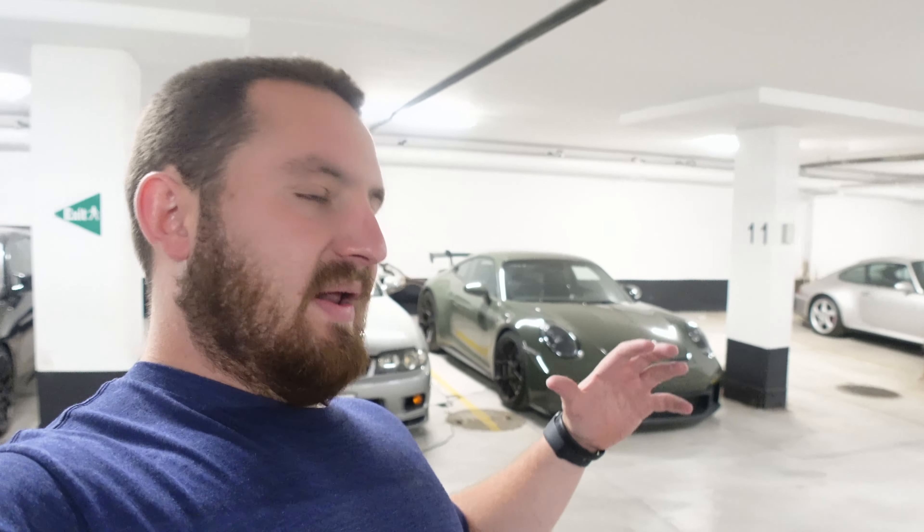They threw in a manual just to say 'here, for the enthusiasts, we still make manuals,' but they didn't put any effort into it. It's not an engaging manual — very easy, very light, very loose, for a car that's otherwise so tight and precise. It makes no sense. If I ever buy one of these, it might have to be PDK, and I'd probably get an exhaust like the Sole Performance one on the red car. If I had to pick between the two specs, I'd probably pick the green one's spec — but I'd get that PDK transmission and that exhaust.